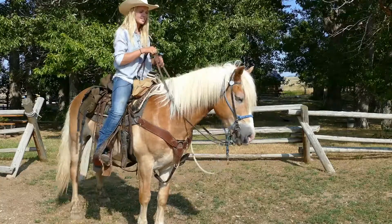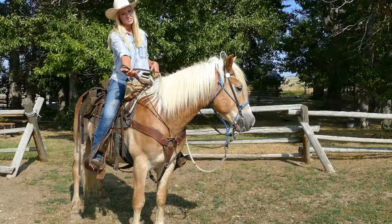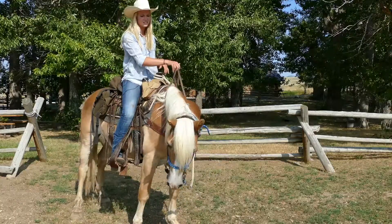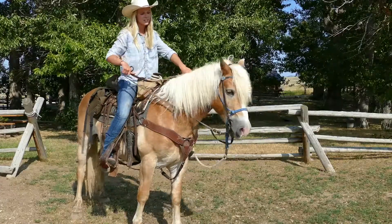Most of these guys do what we call neck reining. That means you can hold your reins with one hand — if you want to go to the right, just take your hand over to the right; if you want to go to the left, take your hand over to the left. Some of our guys do what's called plow reining. That means you're going to take your reins in both hands, pull directly left or pull directly right.